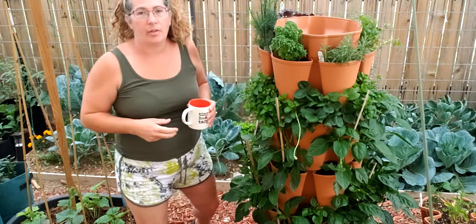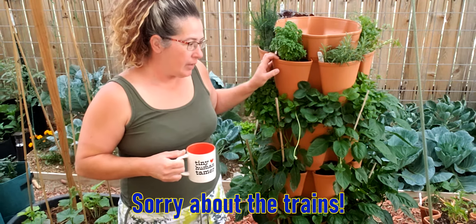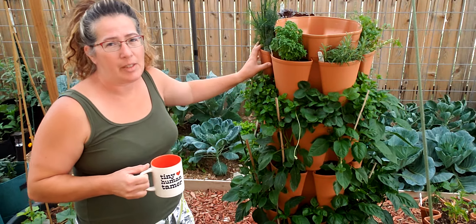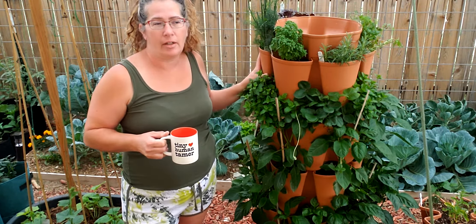Good morning everyone. It is an overcast morning so I thought I'd come out early into the garden and give you my little insight and thoughts on our vertical garden. This year is the first vertical garden that we got. I got this one for Mother's Day and I planted it all from transplants. I don't think I started anything from seed in here — it's all started from transplants and I think I potted it all around May 13th, so you can see how they're doing.